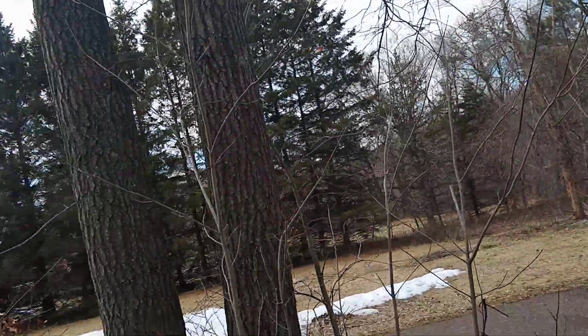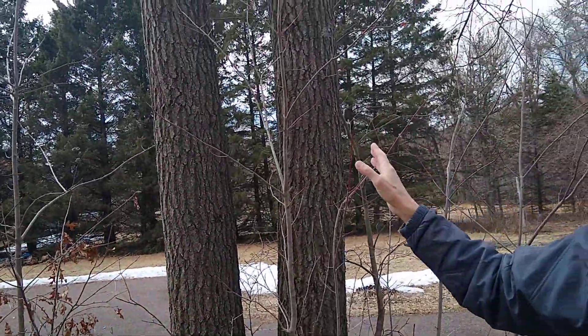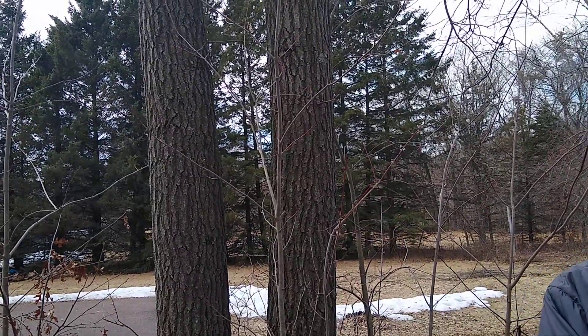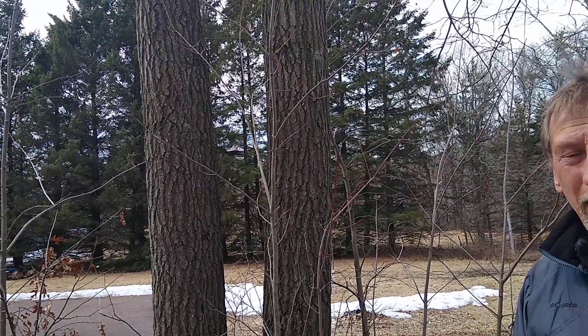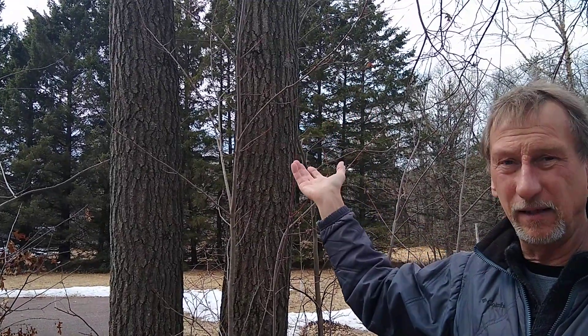But most of what's happening on my property is that root grafting — the transmission of the disease that way. Behind me are a couple of trees that showed no signs of oak wilt last year, but they are so close to these two trees right here that I almost guarantee you this summer, end of July, the leaves are going to be dropping from these trees, and I'm probably going to lose them too.